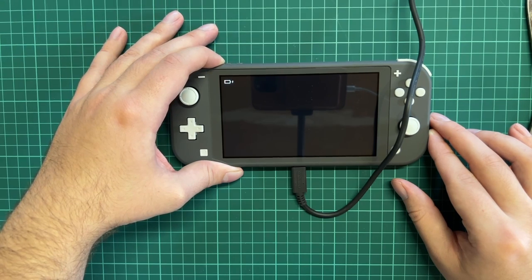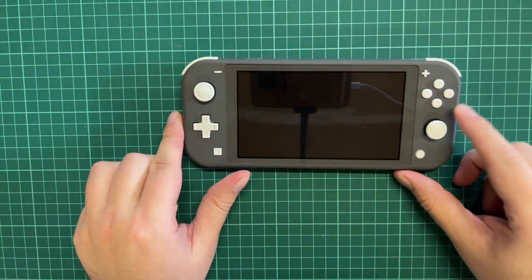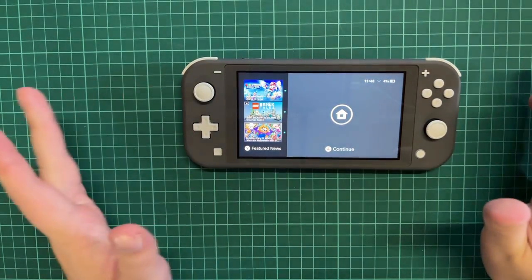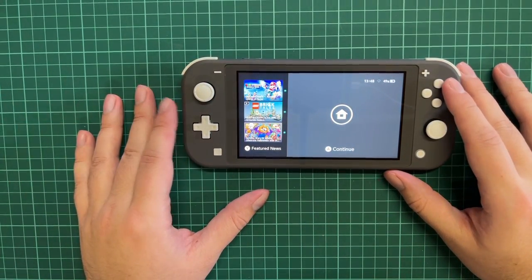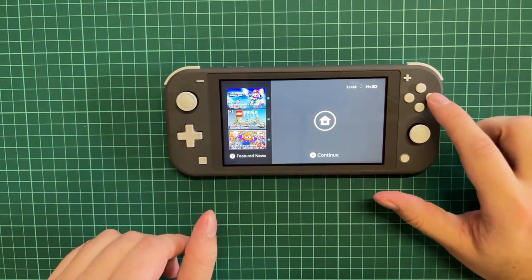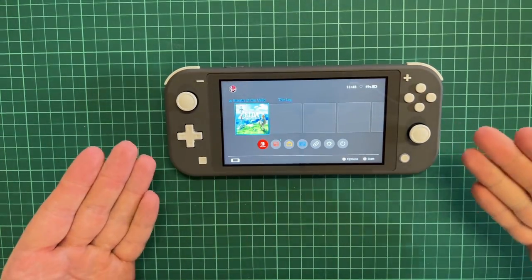Now we just have to wait for the device to get some power. The Nintendo Switch Lite is finally booted on — I've logged in and done the settings. There's nothing too complicated: you just go through the flow and set up the Nintendo Switch with your profile and so on.